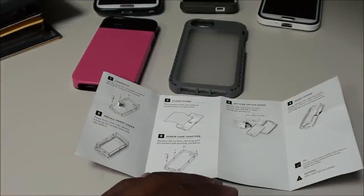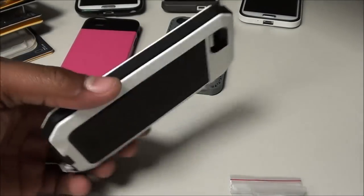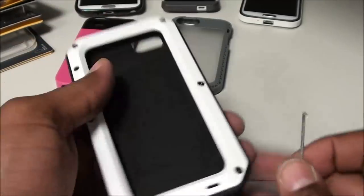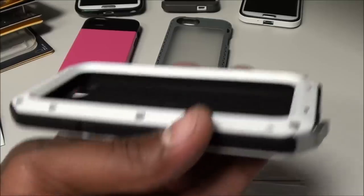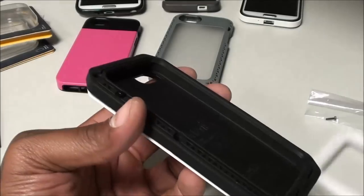I had to pause for a second to check the instructions. What happened is when I popped it open, I didn't realize I dropped the little wrench needed to take the screws out. You've got to take the screws out to install the phone in the case. I'm going to take the screws out and I'll be right back.